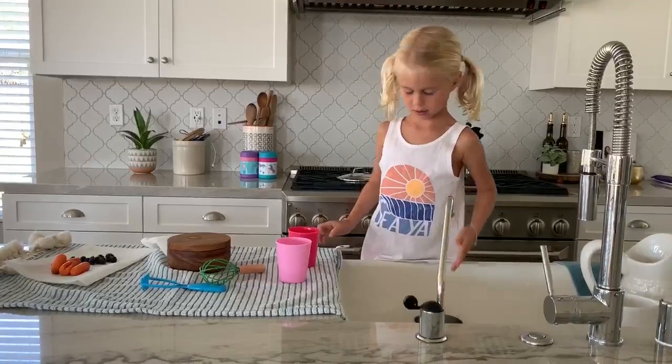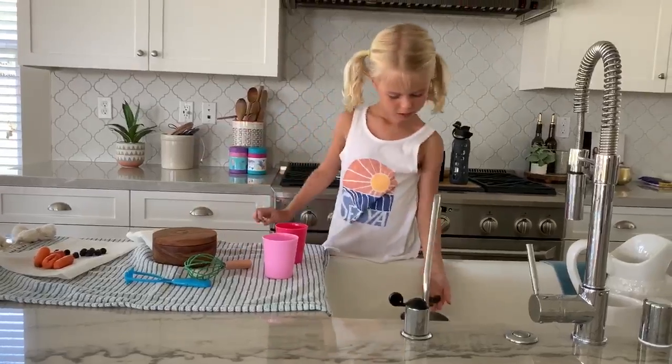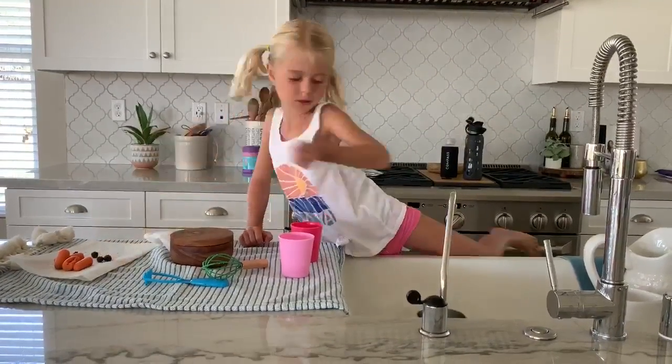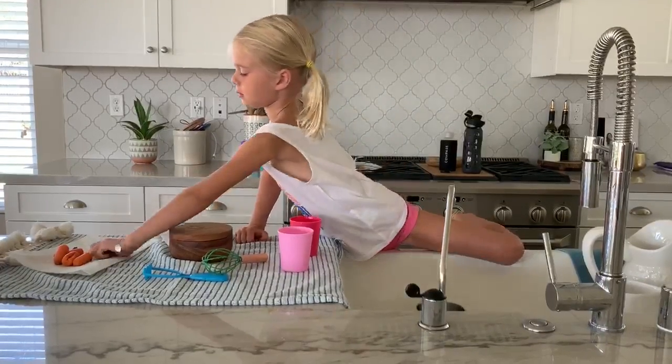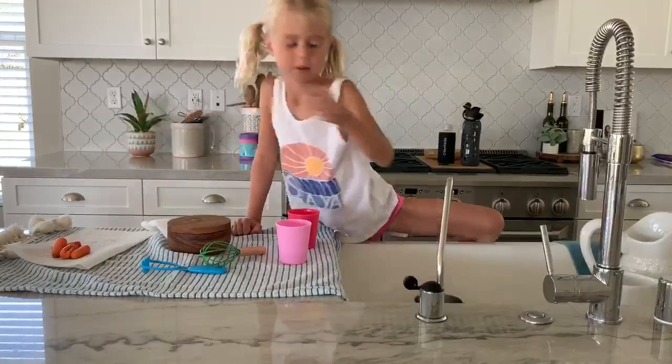And I'm going to put some blueberries in. And I'm going to put more blueberries in. And these are the last blueberries. I'm going to put it in.